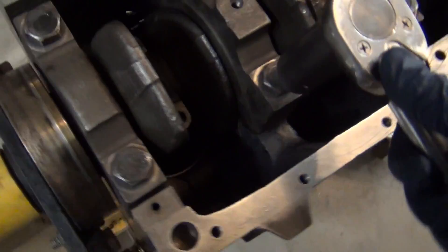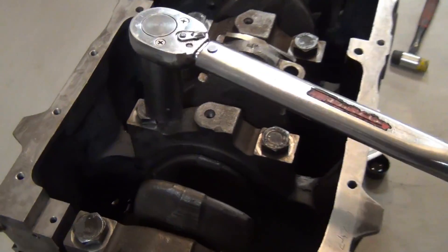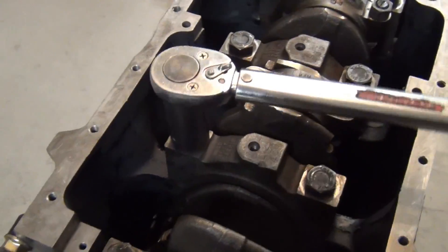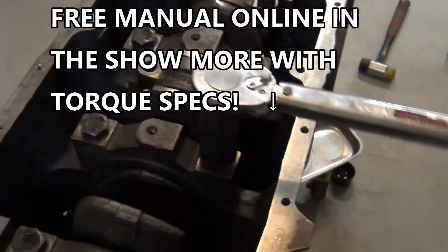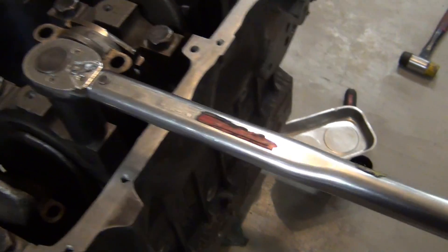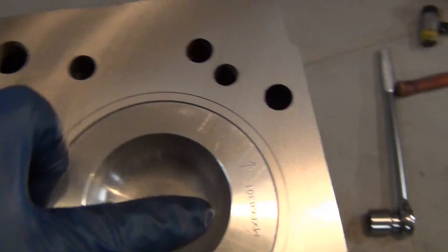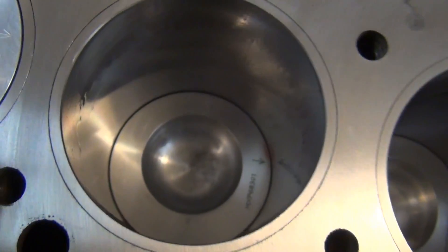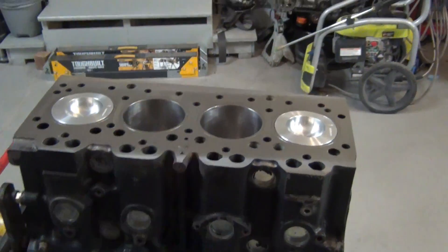Time to max this torque wrench out. We'll go to 95 foot-pounds first on these really high torque values — I don't like going straight to them, I like sneaking up on them. One spec is 150 and the other is 180 foot-pounds — some high numbers. We're going to put a cylinder head on this, but first double-check that all the pistons are pointing forward before we put the head or the oil pan on — and they are.